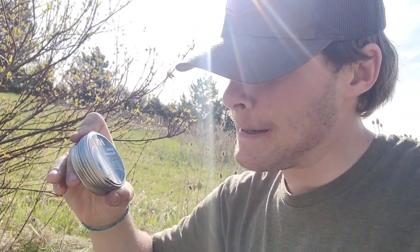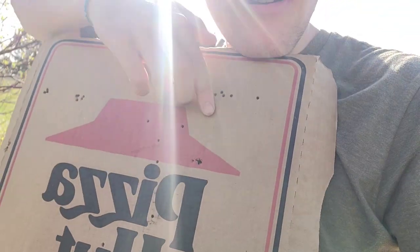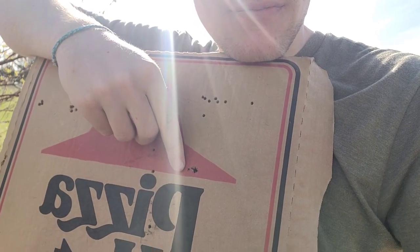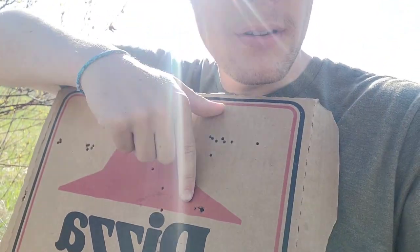This is the second best projectile I was shooting — the Rabbit Magnum 2 by H&N, a 15.74 grain pellet, so it's a little heavier. Here's the group: five shots, pretty much the same hole except for one out there. Really impressed with that one too. If you're going after pigeons instead of sparrows and starlings, that would be a good one to shoot.